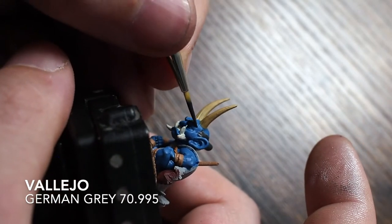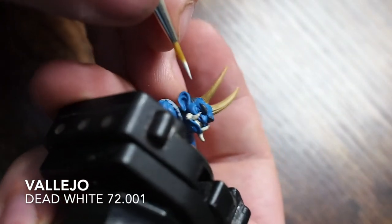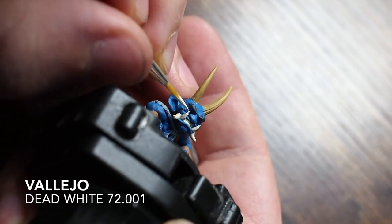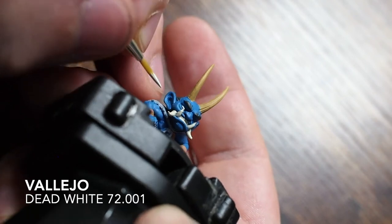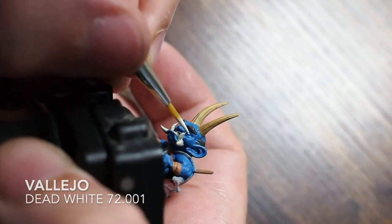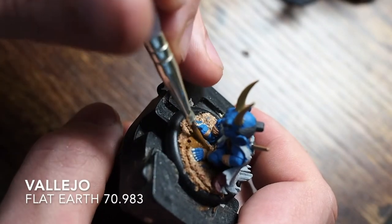Just being careful not to get this dark gray on any of the blue - it doesn't matter too much since these are just base colors. He does have quite large eyes for the size of the model, so I'm using a very small dab of dead white and painting that just into the eye sockets.